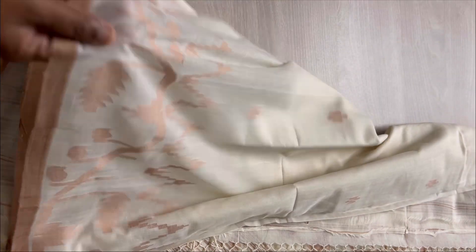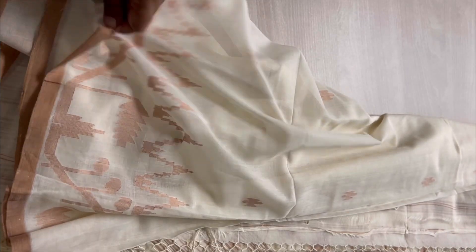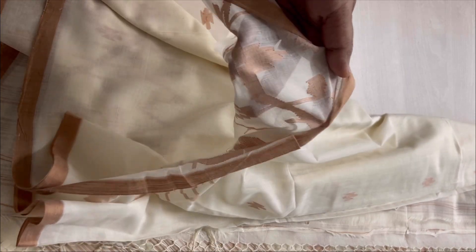Showing you the buttas — close up, the Jamdani weave and the border. If you like these, don't miss them as we have just one piece in each. Here's the view from behind.